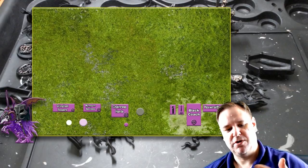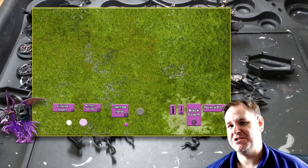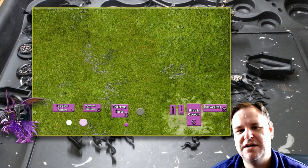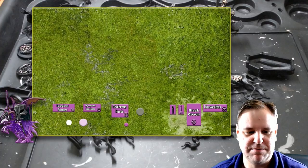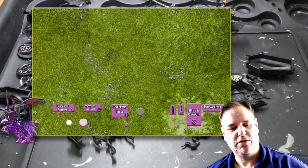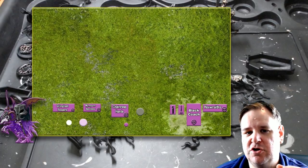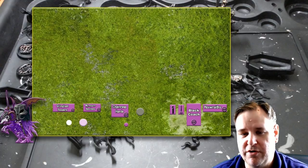Chainrasp Horde in the middle with Guardian of Souls. I've gone for max special characters — there are three special characters you can have as Nighthaunt, and I've just gone for all of them. So I went for Kurdoss, who's a fairly decent combat character, but he is slow, so he can't necessarily pick and choose his opponents. Lady Olynder and Spirit Host on the left with the Myrmourn Banshees and some Grimghast Reapers — I'd generally plan to deploy those in the Underworld so they can teleport somewhere onto the battlefield during turn one, hopefully somewhere useful.